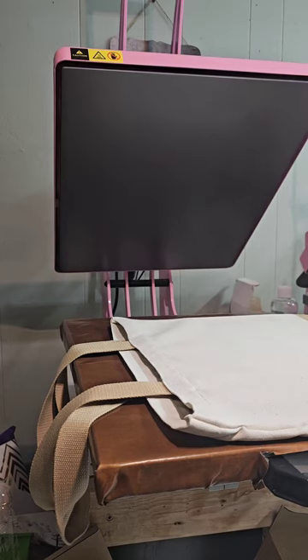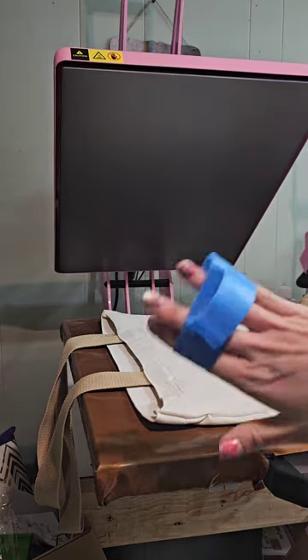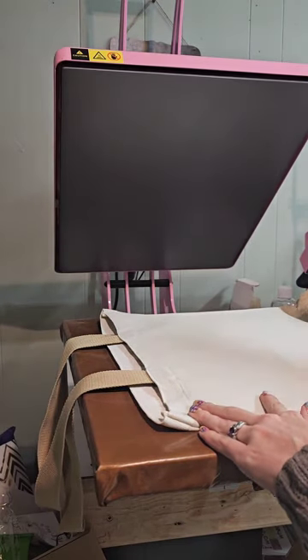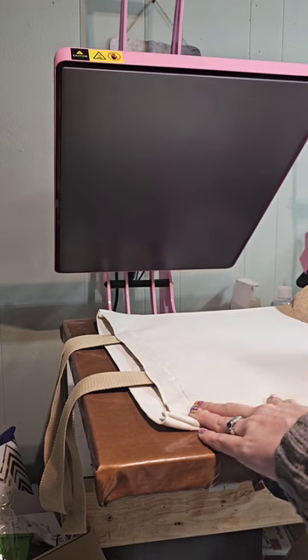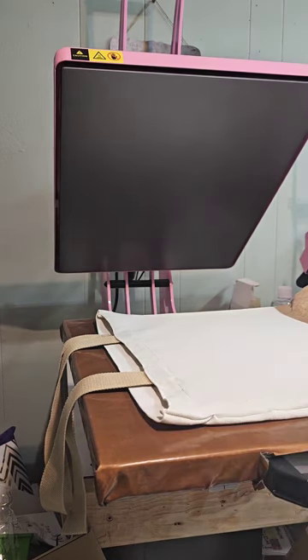One thing I'm going to grab is my lint roller. Fun fact: when you can't find your lint roller, you can use some tape. I'm just going to tape and make sure there are no little pieces of lint or anything like that, because that's going to press into our design.